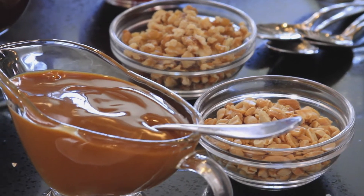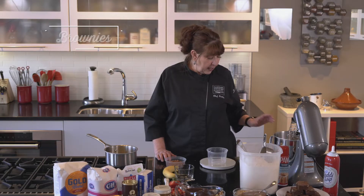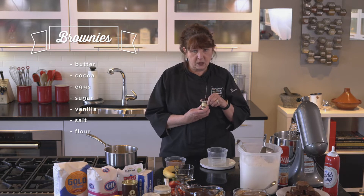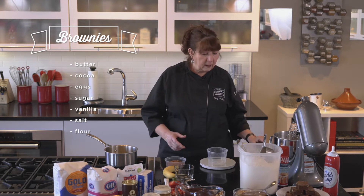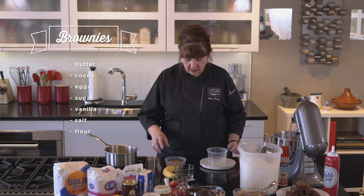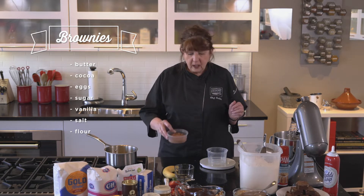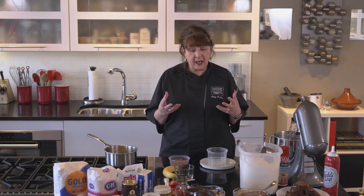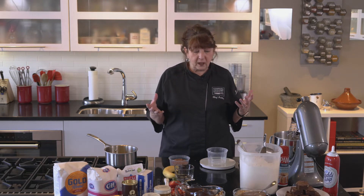For this recipe we're using flour, sugar, eggs, salt, really good vanilla — I can't stress enough using good vanilla — and butter, of course, and baking cocoa. Let's get started, and when we get done with this we're going to create something the whole family can get involved with: a hot fudge brownie sundae.